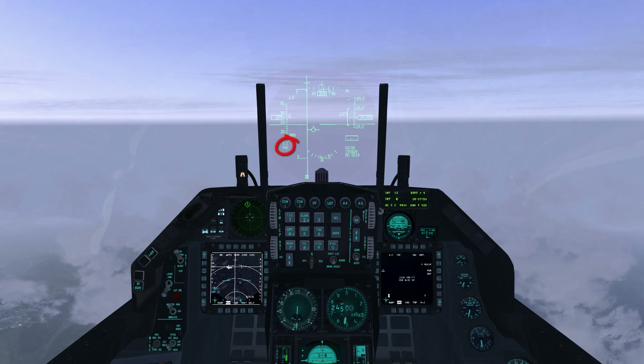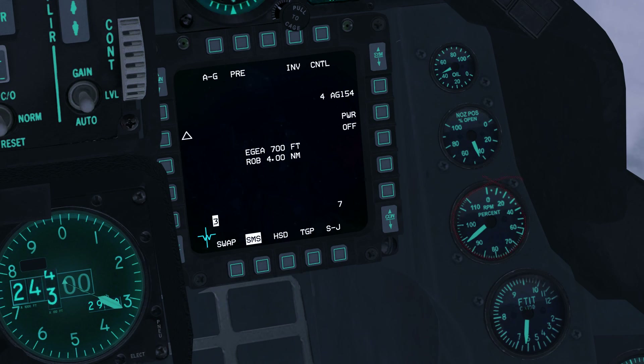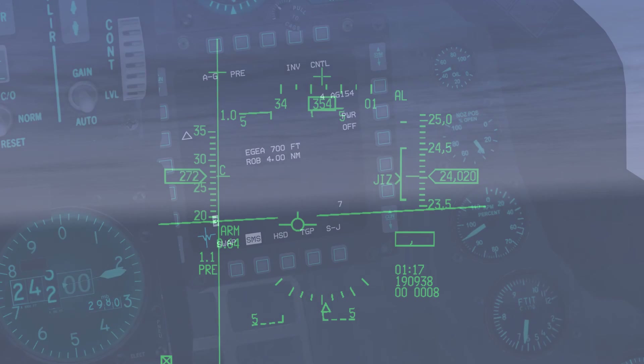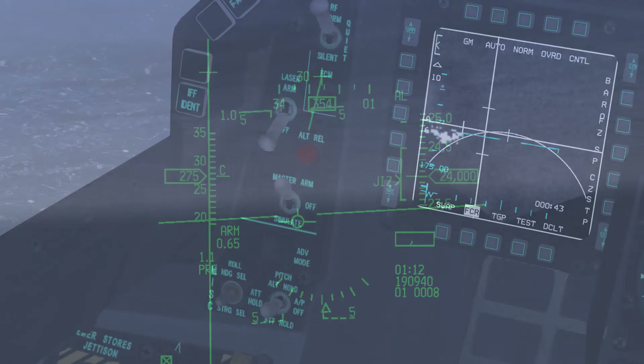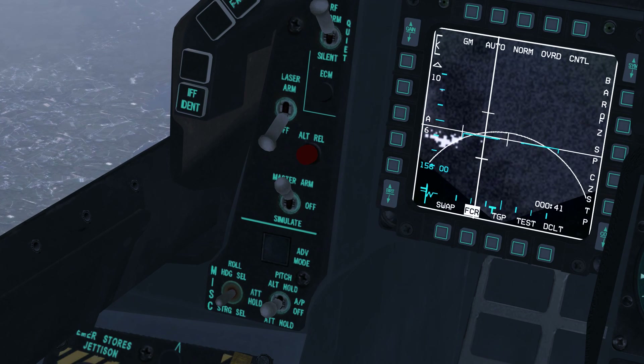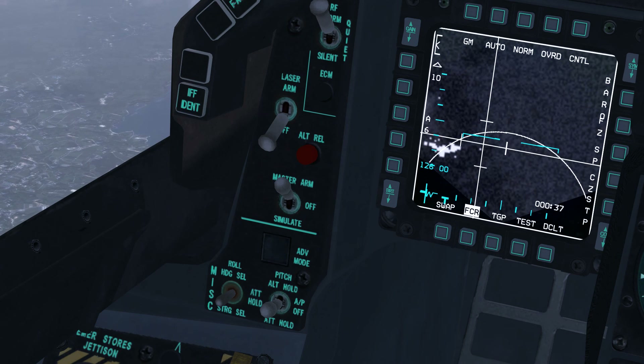Master mode is set to air to ground with master arm set to arm. Set throttle to 105% to maintain airspeed between Mach 0.6 and 0.95, which is required for release. The Mach number is displayed on the HUD. Engage autopilot by setting roll to follow the active steer point and pitch to altitude hold.